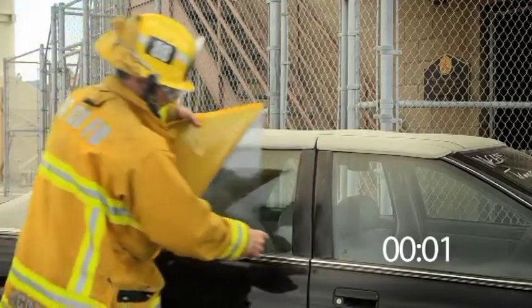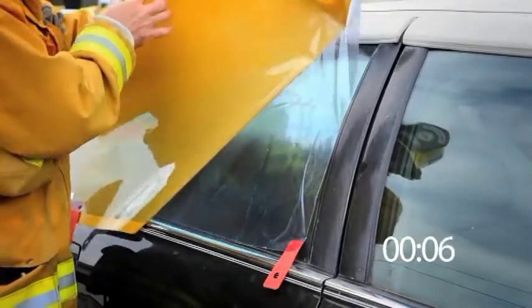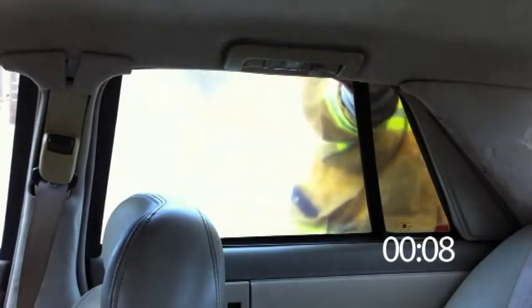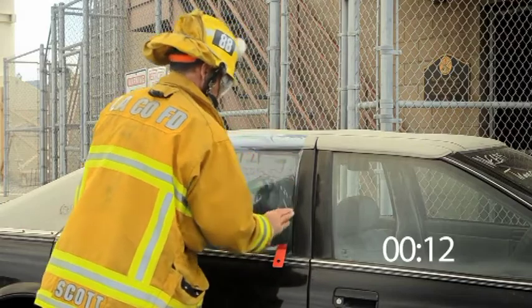The nice thing about the Glass Keeper is it's a few easy steps. You take it out of your roll, take off the backing, apply it to the window, break the glass, and pull it off — and you're done. You're in, it's clean, and it's quick.